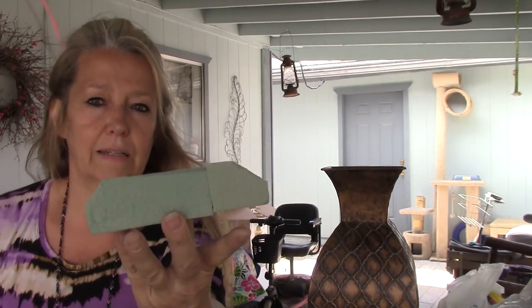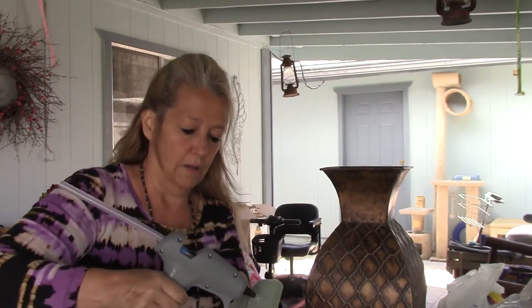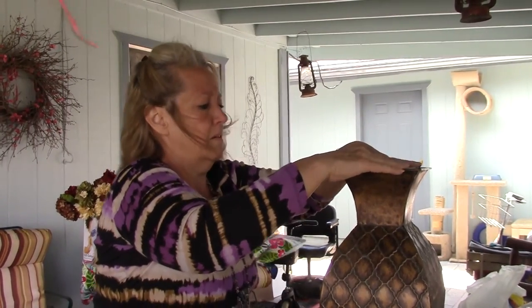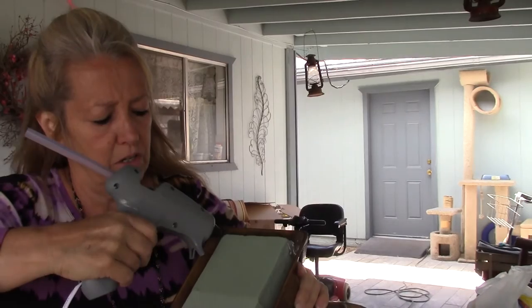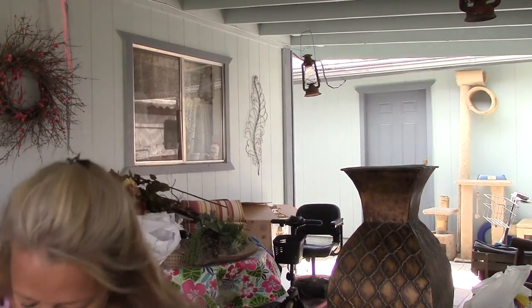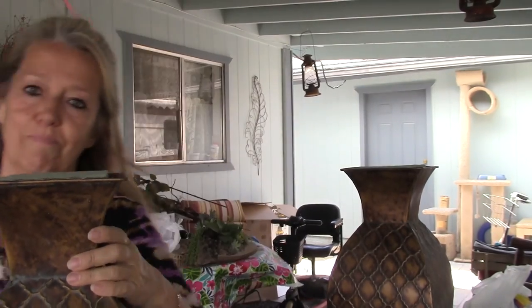Put these two pieces end to end like that, glue them together, line it up, push it, and let it dry. Now I've got a piece that almost fits, so I'm going to shave a little more off. It's going to go upside down in here — now it fits perfect. When you get a perfect fit, glue it: put glue all the way around the sides and corners, gob it in there really good. I have one all done so you can see what it looks like — see the glue there, that's what you want it to look like. Flat, even, and you're ready for your moss.